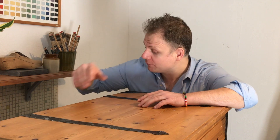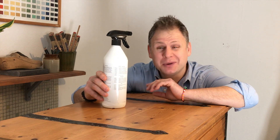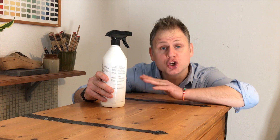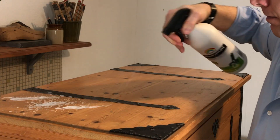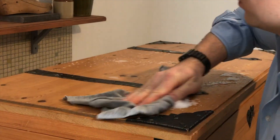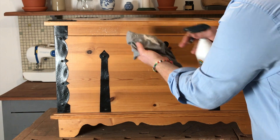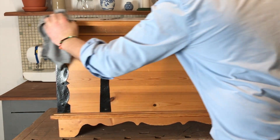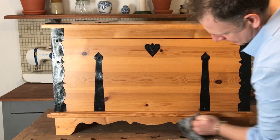The first thing I need to do is get rid of the grime that's on here. I've got some painters detergent, which is basically a very mild soap. So a good wipe down, a good dry, and then we can start painting it up. Spray the chest evenly and wipe down with an old clean rag. You can also spray the cloth, which will help when cleaning those hard to get to bits. If you don't have painters detergent, use water with a few drops of washing up liquid.